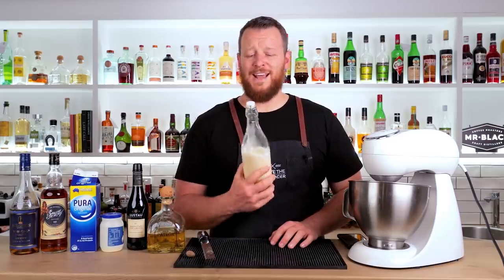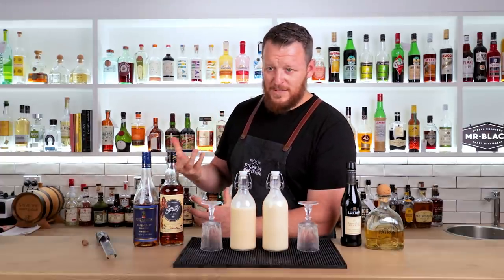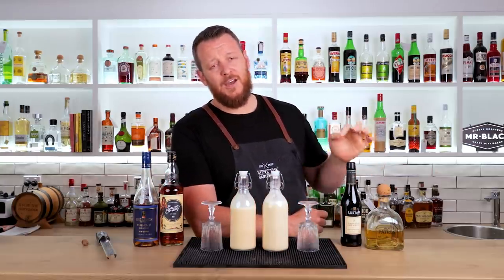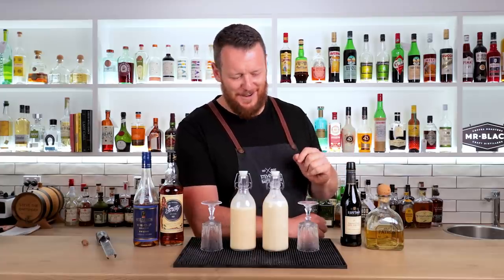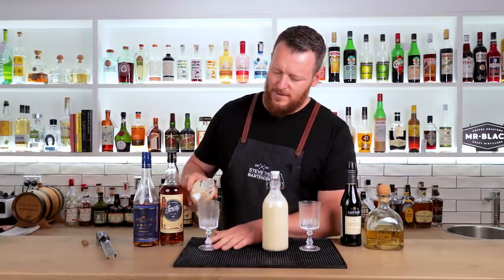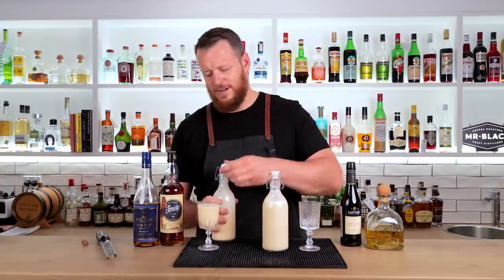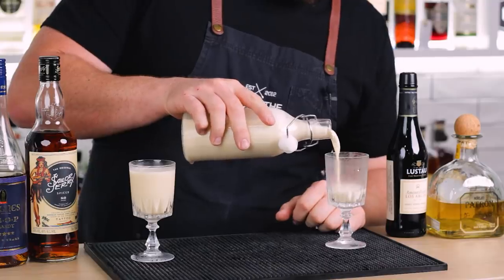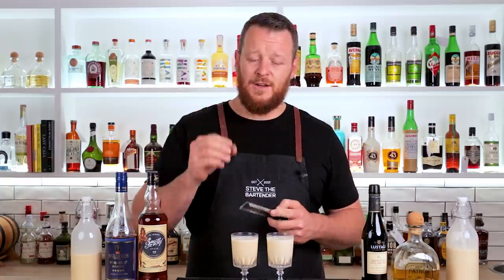So there you have the Clyde Common eggnog by Jeffrey Morgenthaler. Here are the two nogs that I've prepared earlier — one using the base nog recipe featuring brandy and spiced rum, and the other featuring Añejo tequila and Amontillado sherry. To serve, pour into a chilled glass — nice and thick and rich — into some nice old vintage cocktail glasses, and then garnish with a grating of nutmeg.